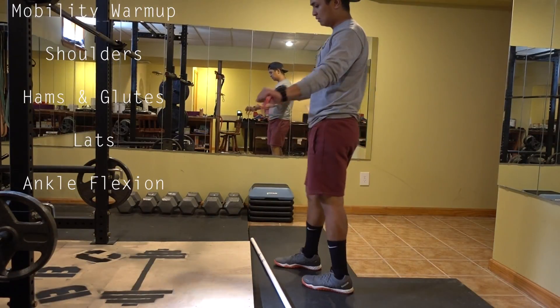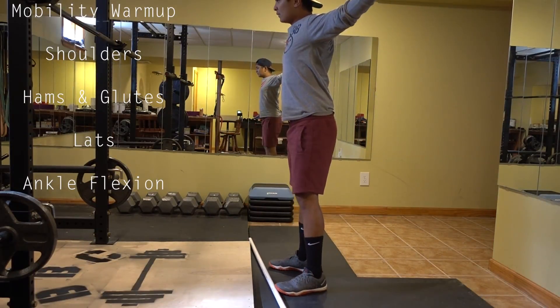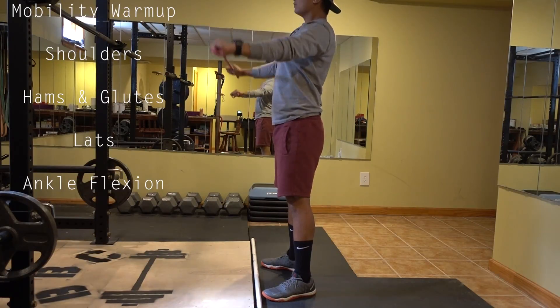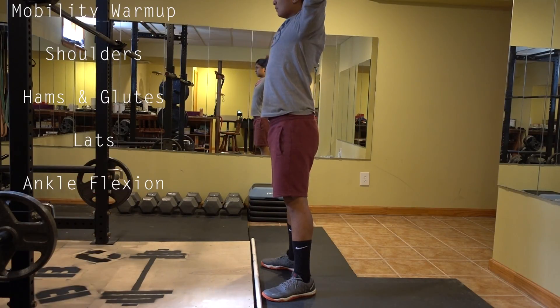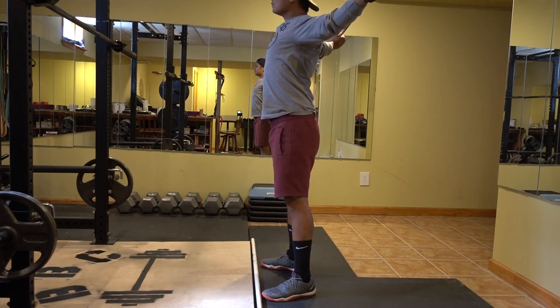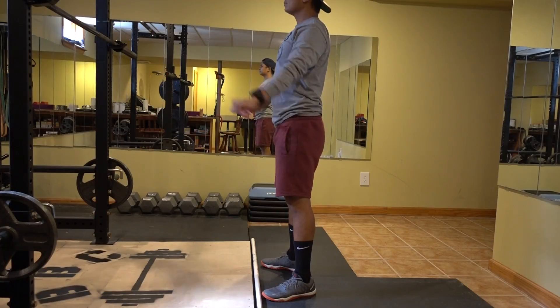Welcome back guys, today's workout is an upper body strength day. As you can see, I like to start off my workouts with some mobility exercises. I really want to emphasize on warming up the joints.